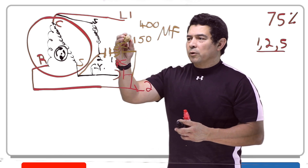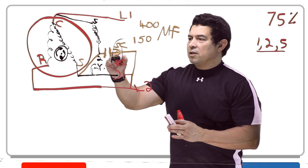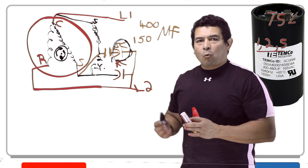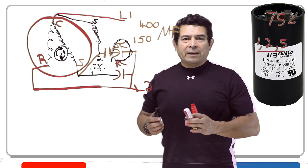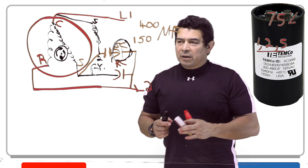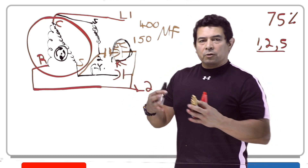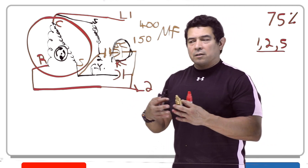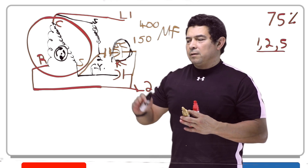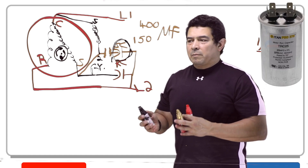Another thing you want to look for is that on the start capacitor, when you first see them, they're going to be black. They are black — why? Because they're made out of a material called Bakelite. It's a very, very good insulator, and because it holds so much energy, they want to make sure you have a good insulator in the casing. The run capacitors, typically, are made out of aluminum.